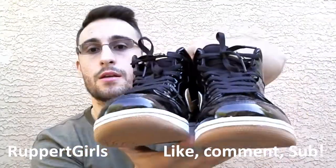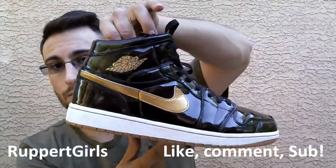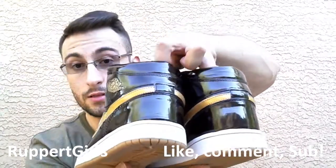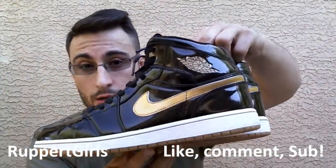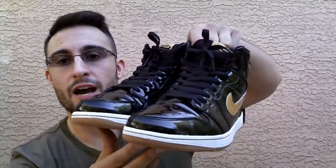Check them out. Look at the shine and the patent leather — it's ridiculous. Look at that shine. Reminds me of the Jordan 11s, all that patent leather and that shine.